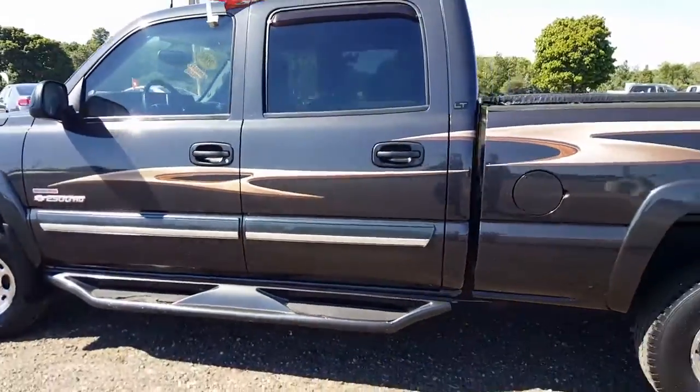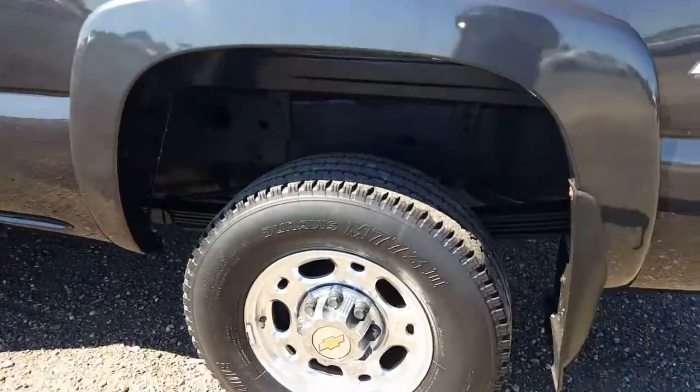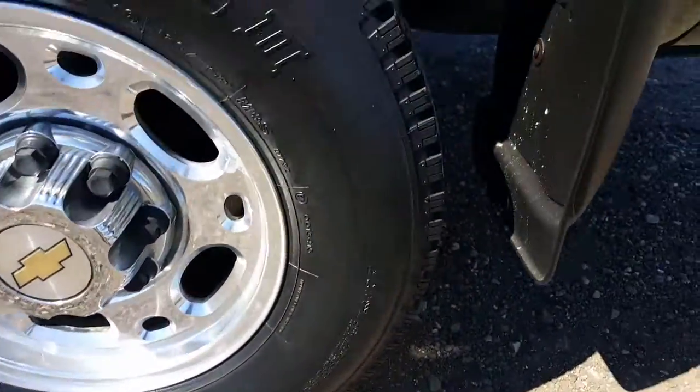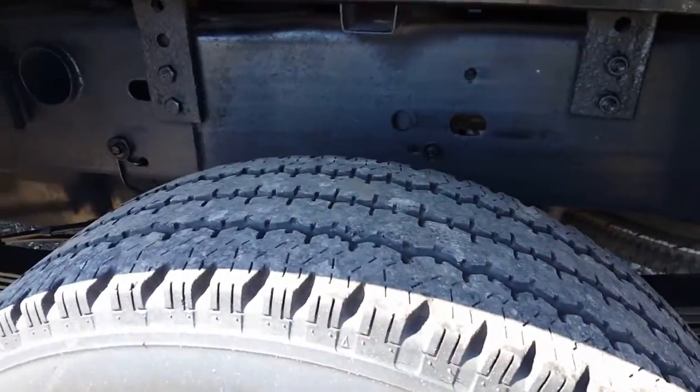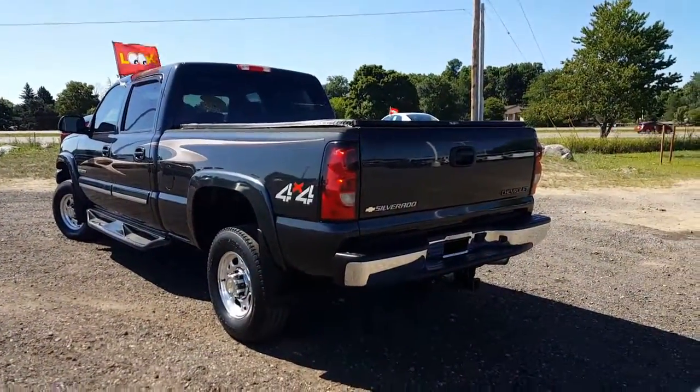We'll walk around the back here — a little bit of scuffing along the side here, not sure if you can see this or not, right through here, just a little bit. Rear tire tread, and the inside of this wheel well is very, very clean. Being here up in Michigan for our winters, not too bad looking.